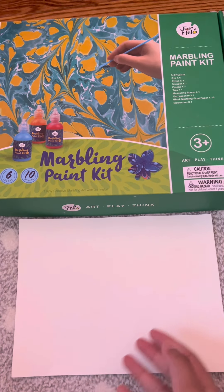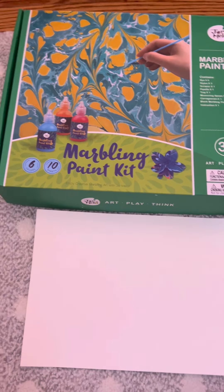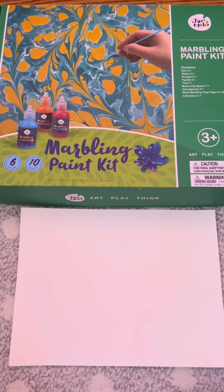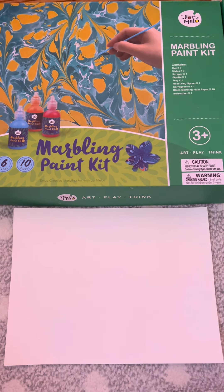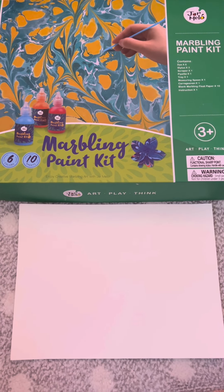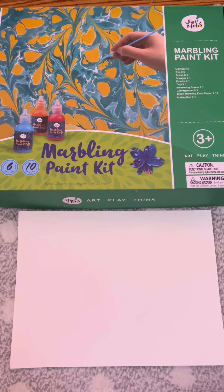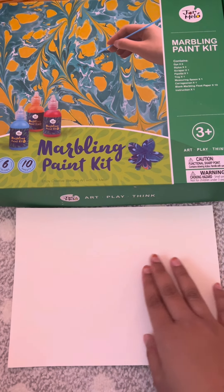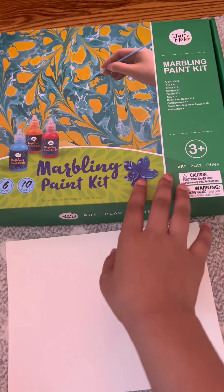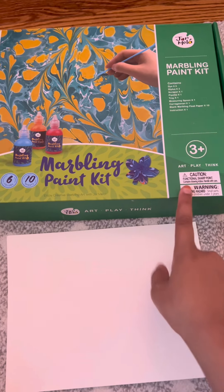Welcome to my channel! If any of you are new here, my name is Amira and I post videos at least once a week. This video is about making a beautiful bookmark out of marble coloring paints.